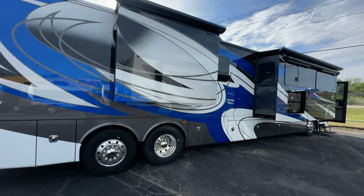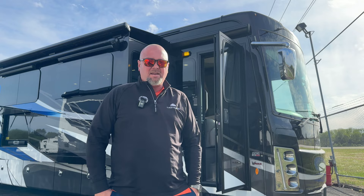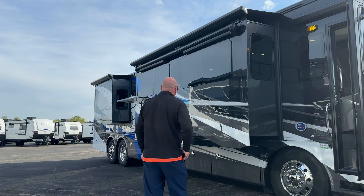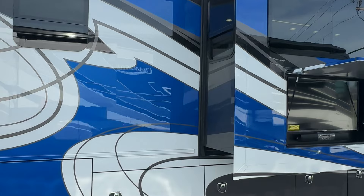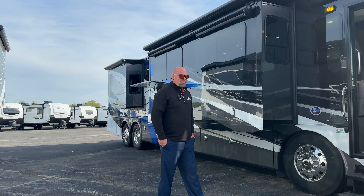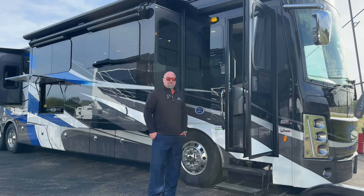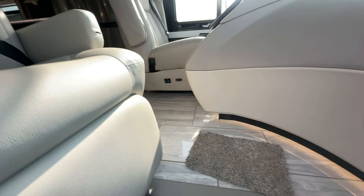Hey guys, welcome to another video. We've got the 2024 Berkshire 45A here. It just came in about a week ago. I thought I'd show you some features on it. It's got the full paint on it, 22 and a half inch tires, outside entertainment — pretty blue and black. This is a gorgeous coach. You're paying a fraction of what you'd pay for a Newmar or one of the higher end coaches. This one competes with all of them for a fraction of the price. So let's step inside and I'll show you the features.